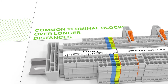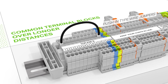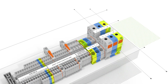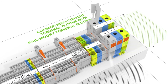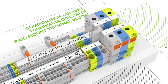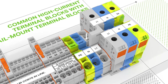Push-in type wire jumpers common terminal blocks over longer distances and across multiple levels. Step-down jumpers easily common terminal blocks rated for different conductor sizes. For example, this jumper allows a 35-square-millimeter power cage clamp terminal block to be stepped down to a 16- or 10-square-millimeter TopJob S rail mount terminal block.